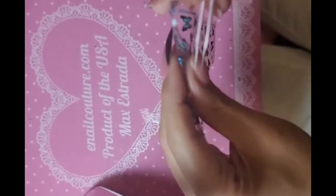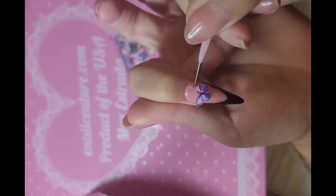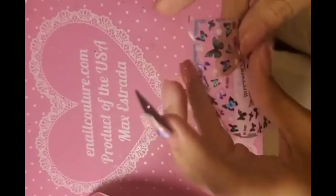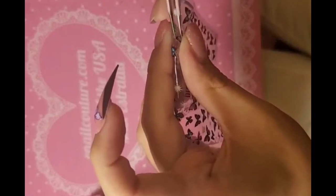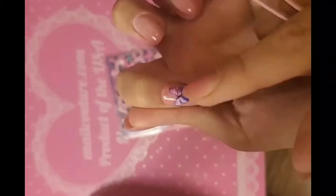I'm gonna take this purple butterfly first because the girls love purple — this color is so sick. Apply it and look at that, stunning! Let's add a little blue one too. These stickers are legit, hands down the best in the game, and made in America.